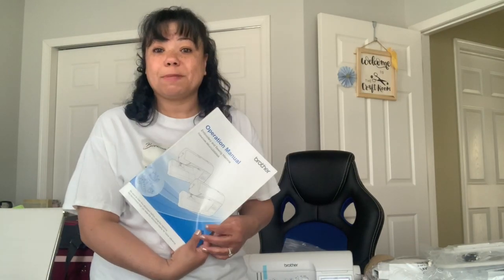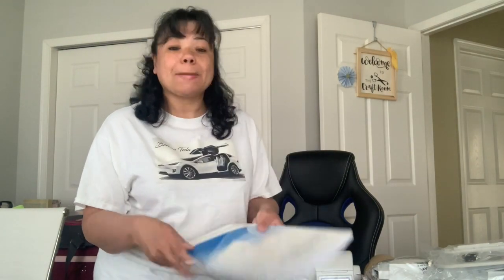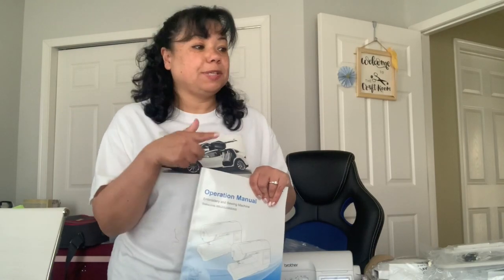Please subscribe to my channel and you can watch me as I go through the whole process of putting the machine together and sewing for the first time, doing embroidery for the first time, and see what I learn about embroidery — the mistakes I've made, things that I've had to learn. I'm pretty excited. I cannot wait to make my first embroidery. Thank you for watching. I didn't put it together, but I'll do that in another video.